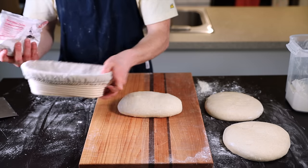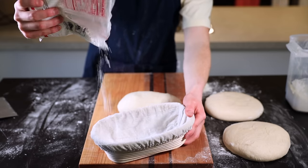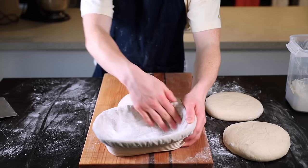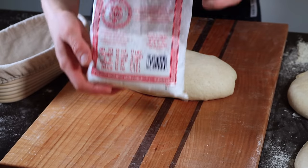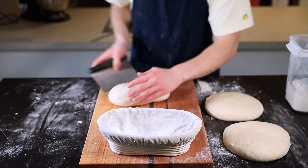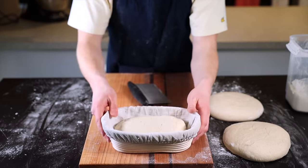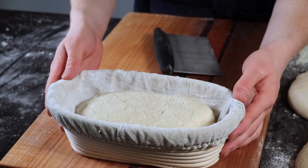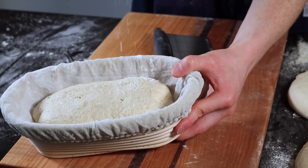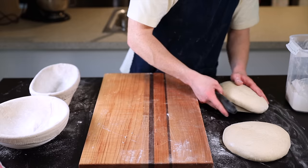Now we'll place the loaf into a proofing basket for the final rise. I'm using an oval banneton — I'll link the one I use in the description below — but you can also use a bowl lined with a dish towel. To prevent the dough from sticking, lightly flour the banneton with rice flour, which works the best. Then gently place the loaf into the banneton seam side up, pinch shut any seams that haven't fully closed, and dust with a bit more rice flour.